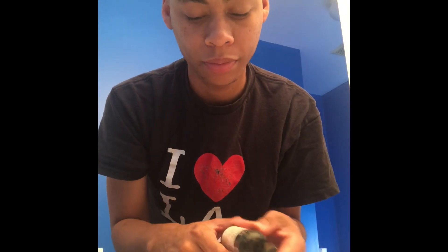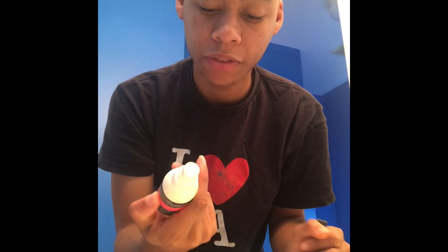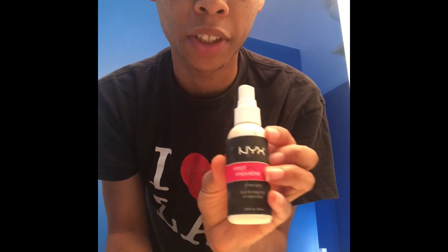Today I am doing a makeup tutorial. I'm doing the Millennial Concealer Slash Foundation N1. I don't really use it that much, so I'm not gonna lie to you guys and say I use it a lot. What I do is I use this first base primer.